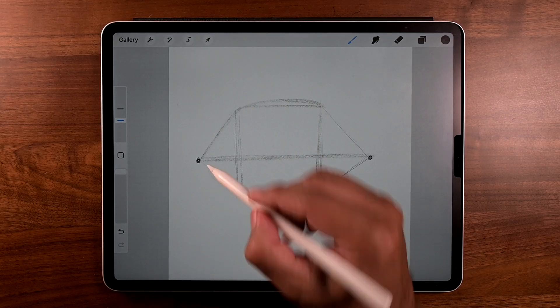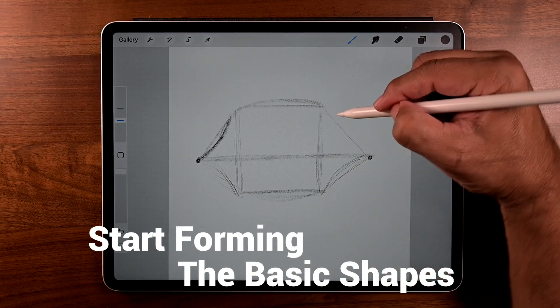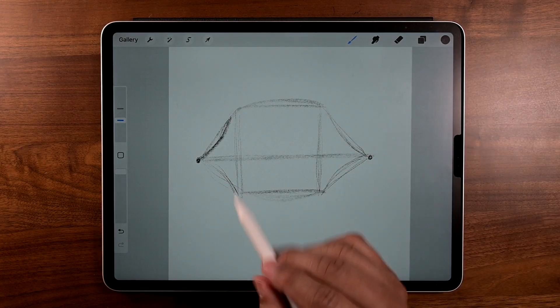Let's get to shaping and molding it into a fish body. I like brushing some suggestive strokes and once I'm happy with the direction it's going I apply more pressure to establish the outline.